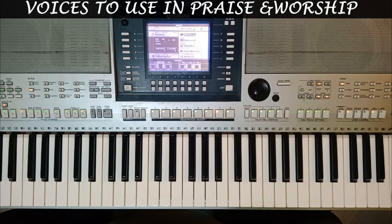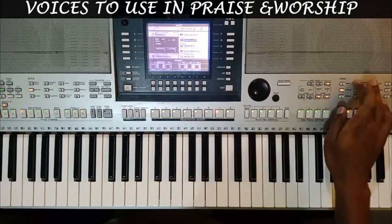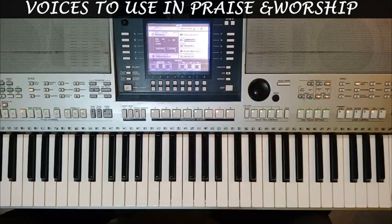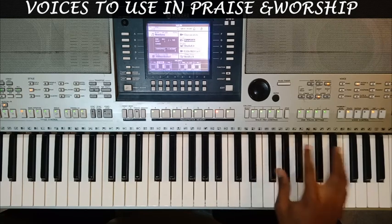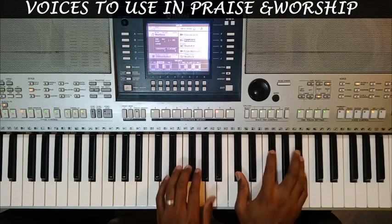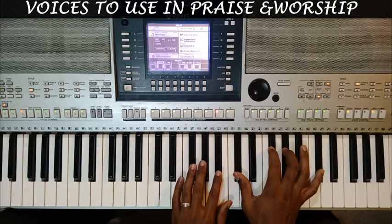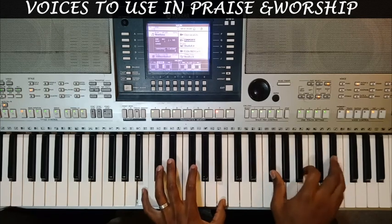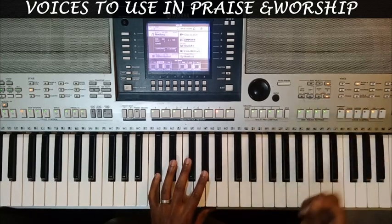Now if you're doing praises, you can use that. Or for those of you doing the Serben or Lingala styles, try working with the guitars a lot. I can go to the guitar section and, for example, combine a classical guitar and a warm solid. If you watched the previous lesson, you understand that combination. Let me go to the classical guitar for voice one and a warm solid guitar for voice two. So these are the classical guitar sounds.